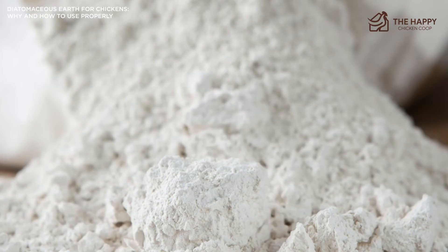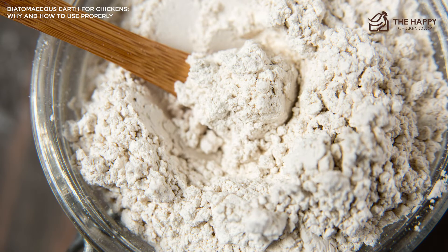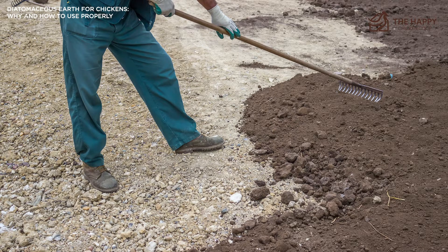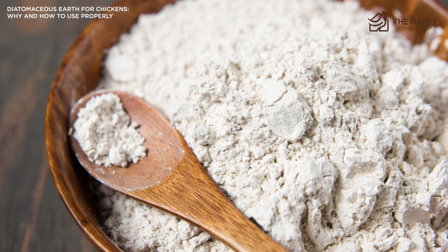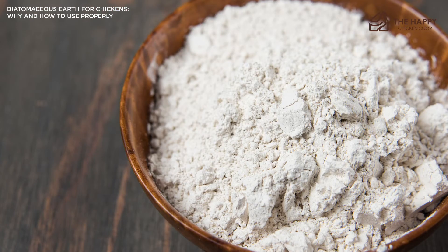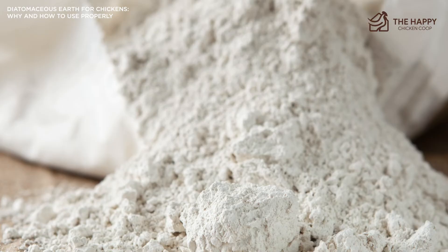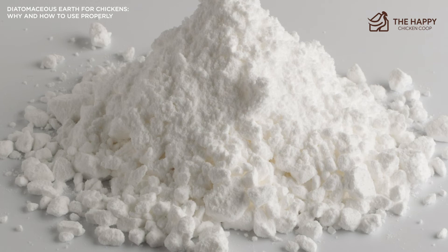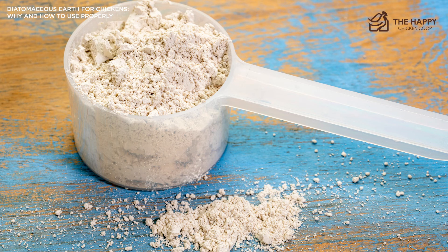It's imperative to ensure you've selected the food-grade version of diatomaceous earth when working with chickens. Another version of DE is often used as a filtration method for swimming pools and water filters. According to Ingredi.com, pool-grade diatomaceous earth is calcined, meaning it has been heat-treated and activated for use in filters. The high temperatures further harden the diatom exoskeletons, creating a better filtering agent. This process also turns the silicon dioxide within the DE into crystalline silica. Some calcined DE products, including pool-grade diatomaceous earth, can contain high concentrations of crystalline silica, which is dangerous and harmful to both humans and animals.